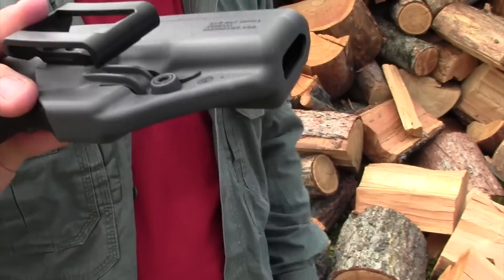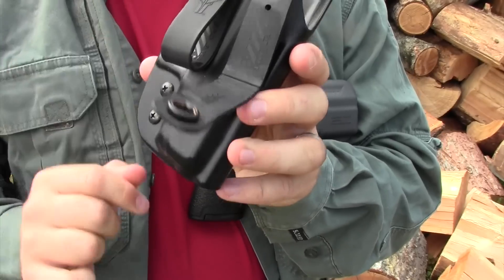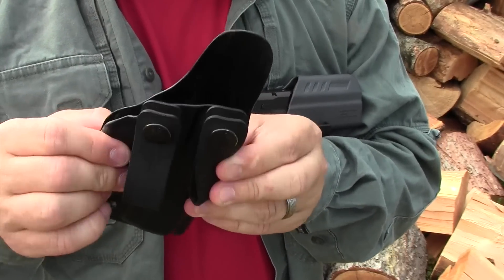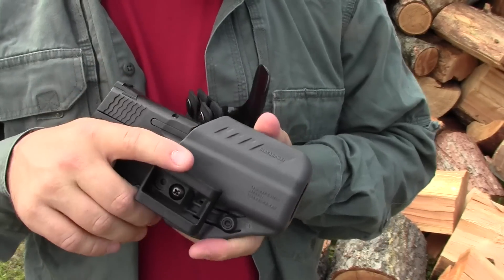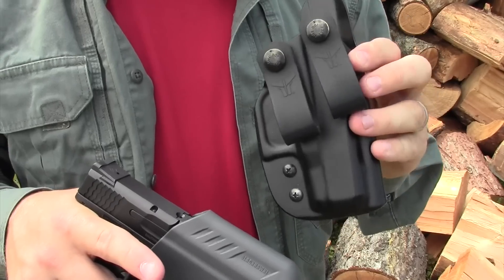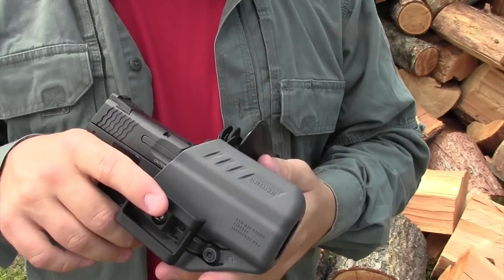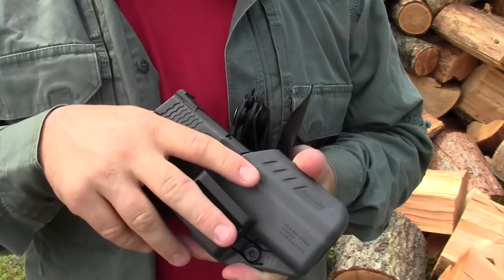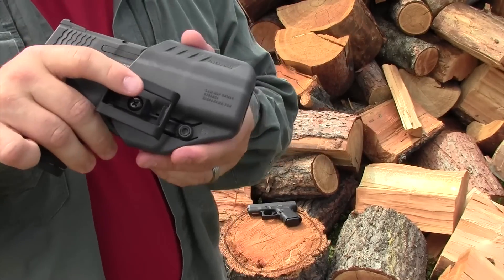I wish companies like Blackhawk would work harder to produce holsters that actually have snaps. This blade tech holster inside the waistband has kydex that's flexible but not soft the way the ARC material from Blackhawk is. Blade tech and NSR Tactical and a number of different companies are making holsters that are more like a custom holster, while this one is mass produced. One thing I do like is that this holster costs $20, so it's affordable and relatively available. But I personally really do not like clips.